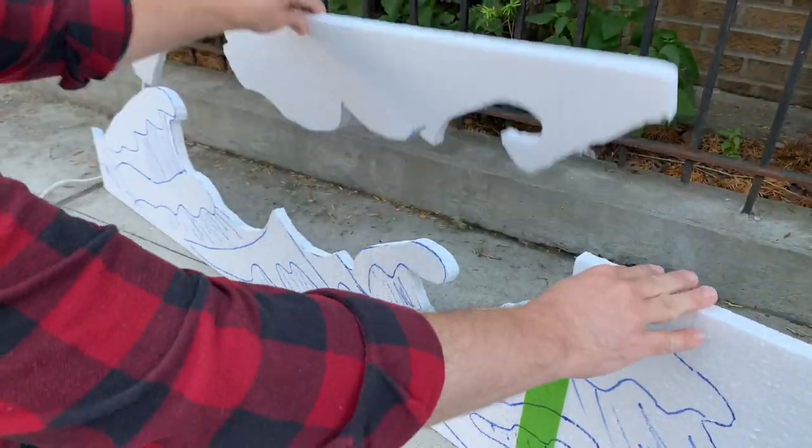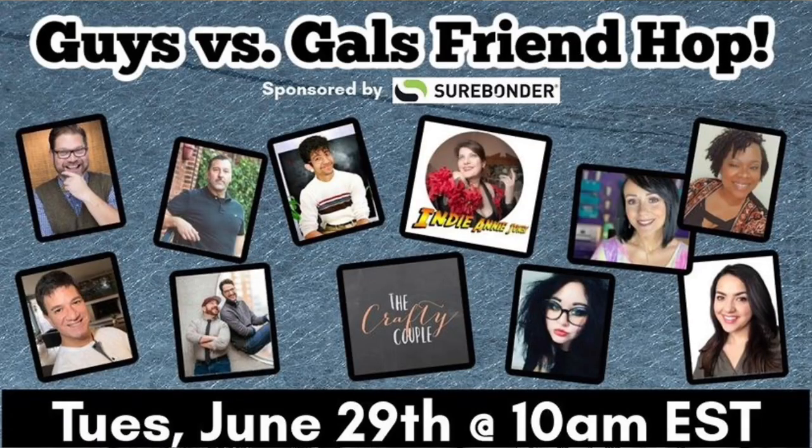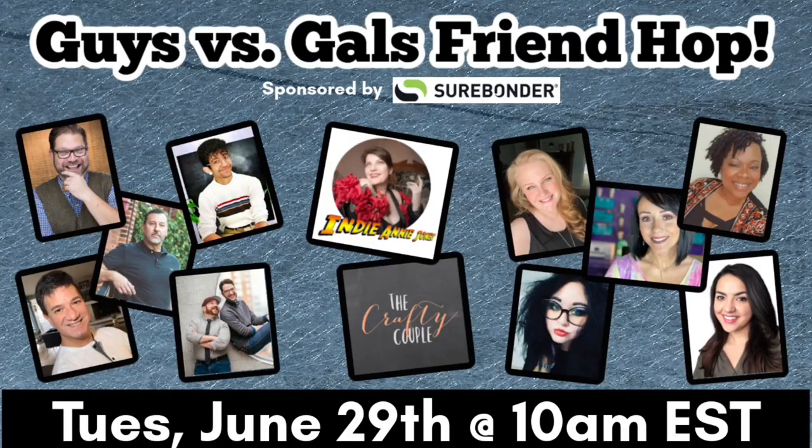We have some exciting news — this video is actually part of a Friends Hop collaboration called Guys and Gals. Be sure to check them out; they're all creators that are so talented that we actually look up to and admire. And if you're new here, thank you so much for being here. You can just go to the description box below, click on the link, and that will hop you to the next friend.